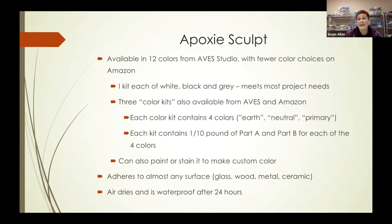One of the nice things about epoxy sculpt is it adheres to almost any surface, whether that be glass, wood, metal, ceramic, or whatever. It air dries so you don't have to bake it, and it is waterproof within 24 hours of application.